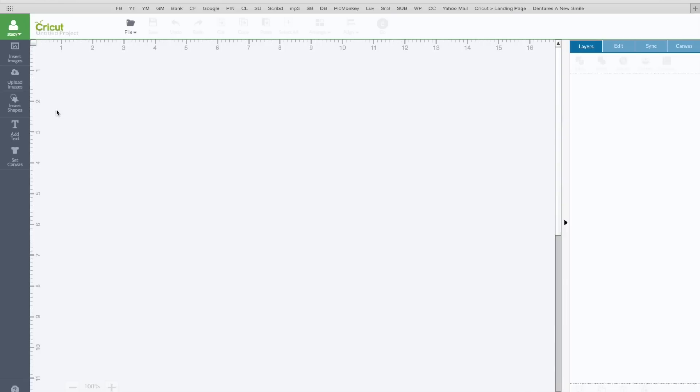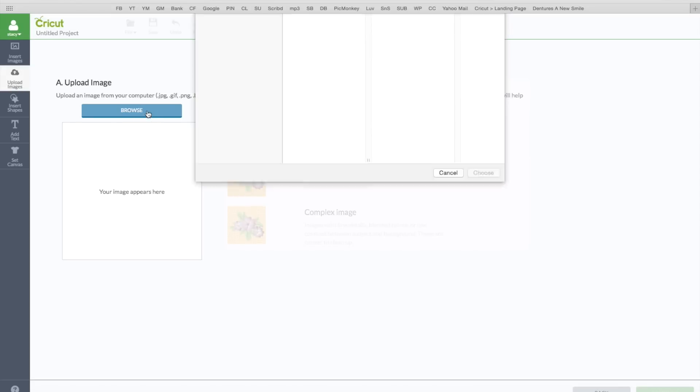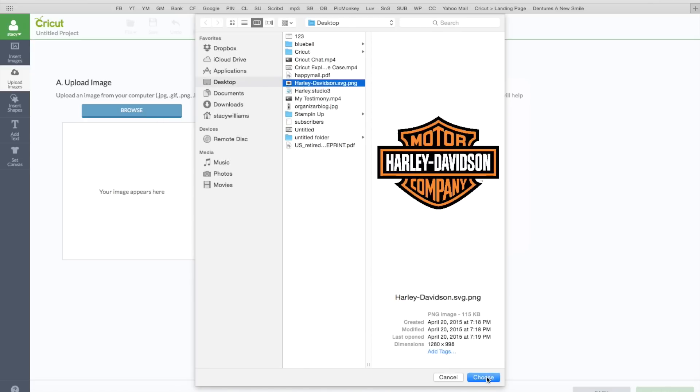Click on create new project. What I'm doing is I'm going to print out a logo my husband found on the internet — it's a little Harley Davidson symbol. On the left hand side toolbar click on where it says upload image; you can use any image you like. I'm going to click on basic upload and click on browse files, then find that on my computer.